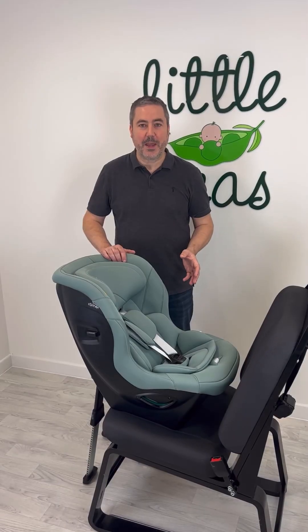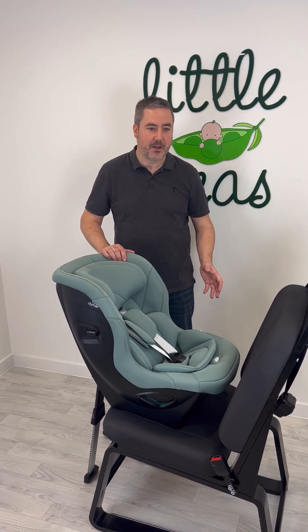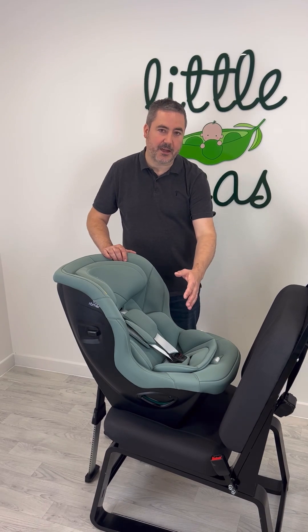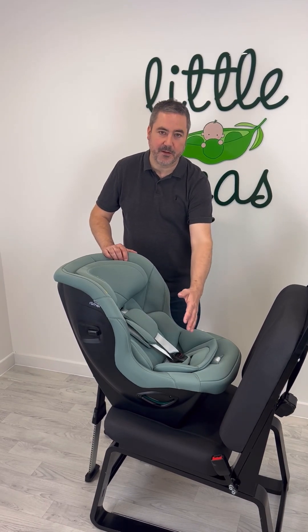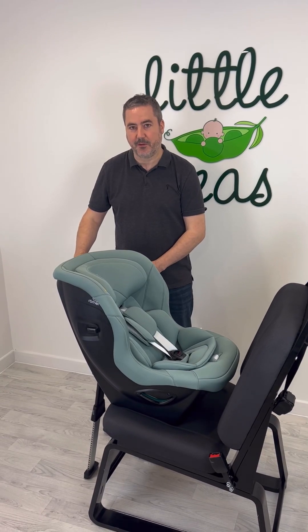Because the weight capacity of the seat is 36 kilograms, it can't be ISOFIXed to the car, and therefore it's attached to the car via seatbelt at the front of the seat and tethered to the car itself at the rear of the seat.